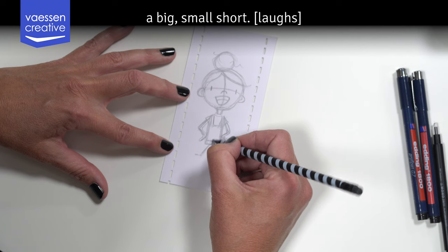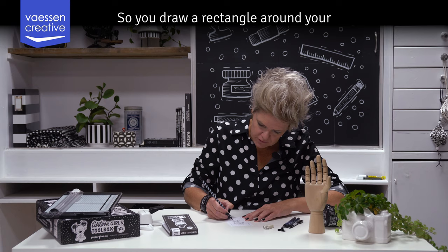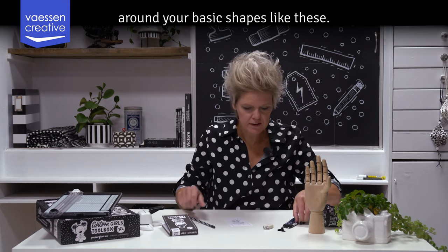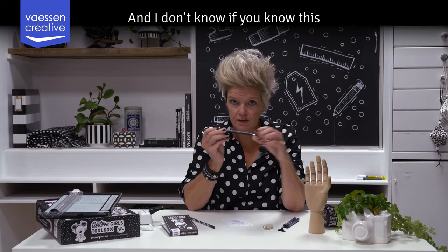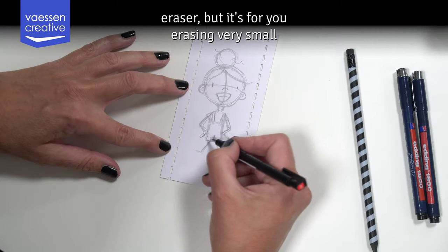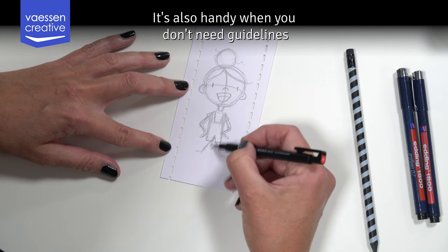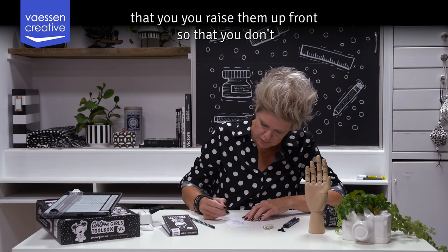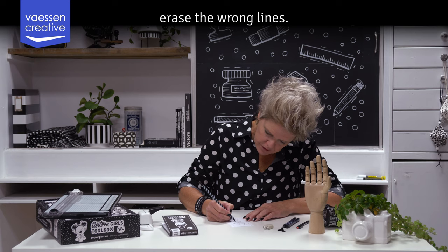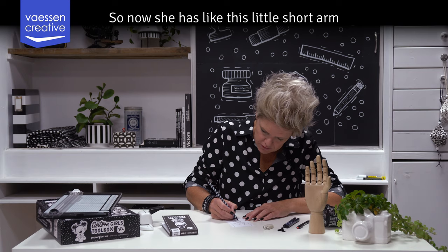You draw a rectangle around your basic shapes to create a big short. There's an eraser that's handy for erasing very small details. It's also useful to erase guidelines up front so that you don't trace the wrong lines. Now she has these little shorts on.